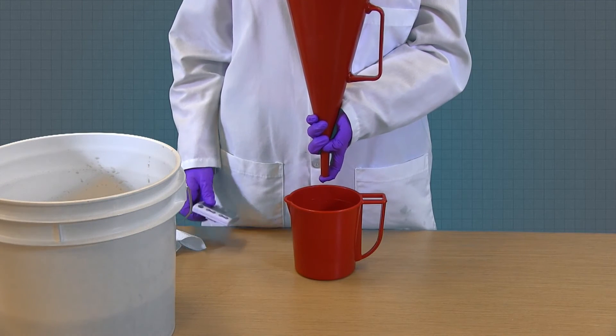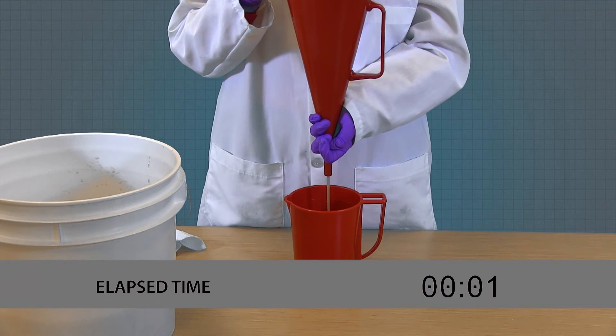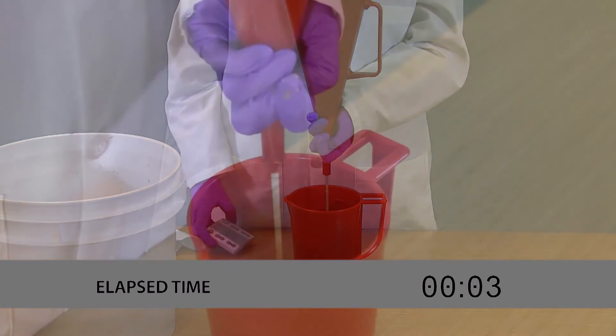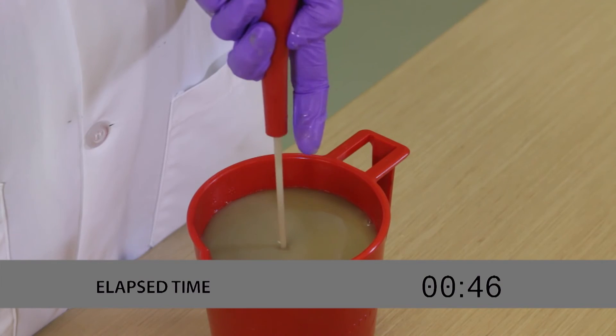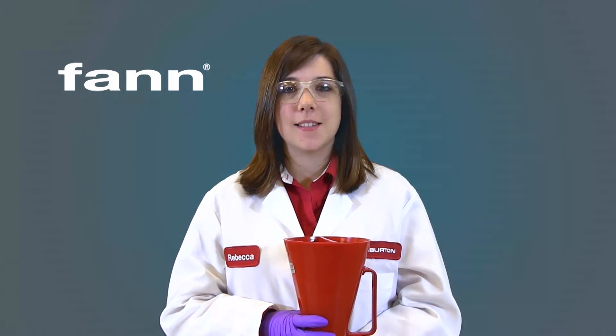Now we'll use a stopwatch to time how many seconds it takes for the fluid to flow out of the funnel to the one-quart line in the measuring cup. In this case, our fluid's viscosity was 47 seconds per quart. That's how easy it is to use a Marsh Funnel to test a fluid's viscosity.